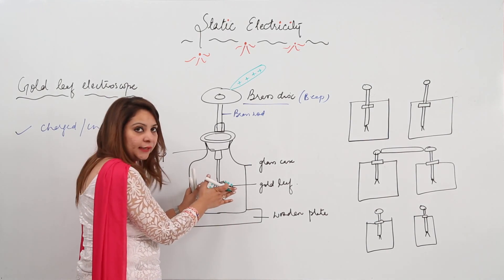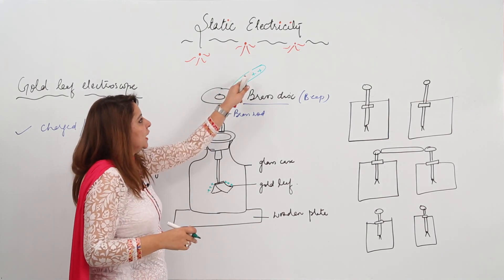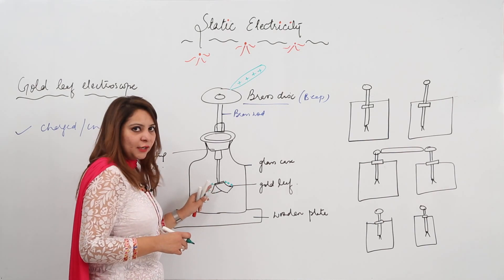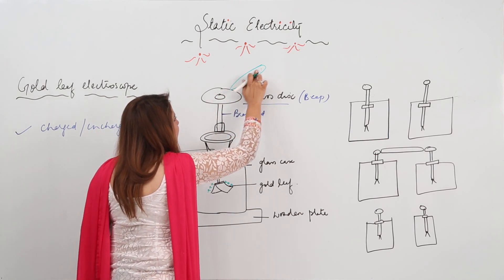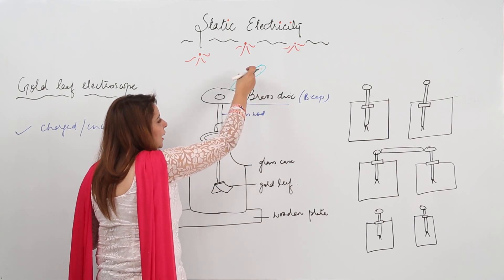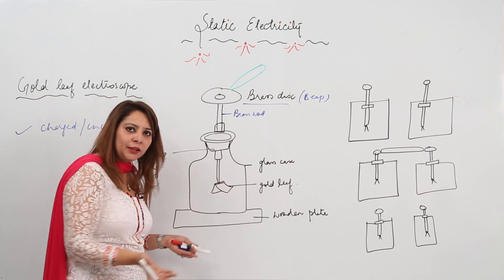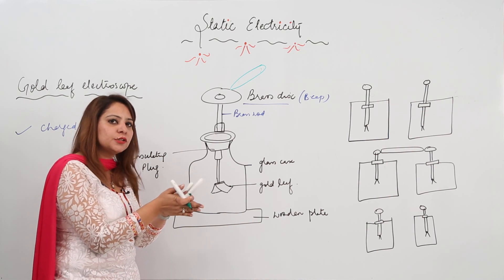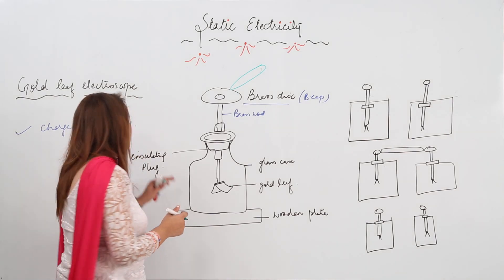If there is a divergence in the leaves, that means the body you are bringing is a charged body, because the charge is transferred to both gold leaves and they acquire the same charge — that is why they move apart. But if the body is uncharged, no charge flows from it to the gold leaves, and the gold leaves will not acquire any charge, so the leaves will be closer to each other. That means there is no divergence.